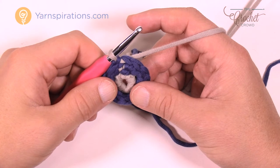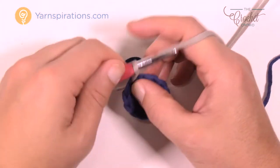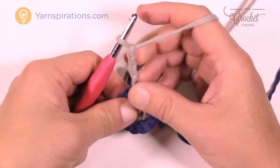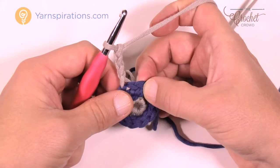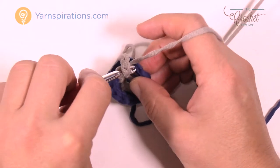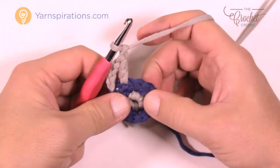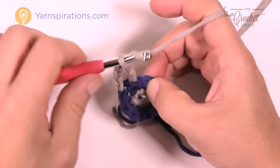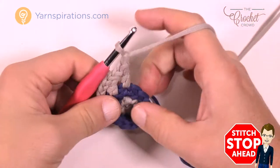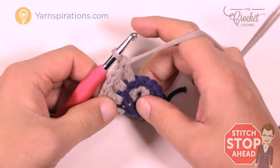Let's begin round number three. We are going to chain four, which counts as a double crochet and chain one — so one, two, three, and four. Come to the very next stitch and double crochet in, then chain one. Go to the next stitch and do a double crochet, then chain one. Continue: double crochet, chain one, all the way around for round number three.